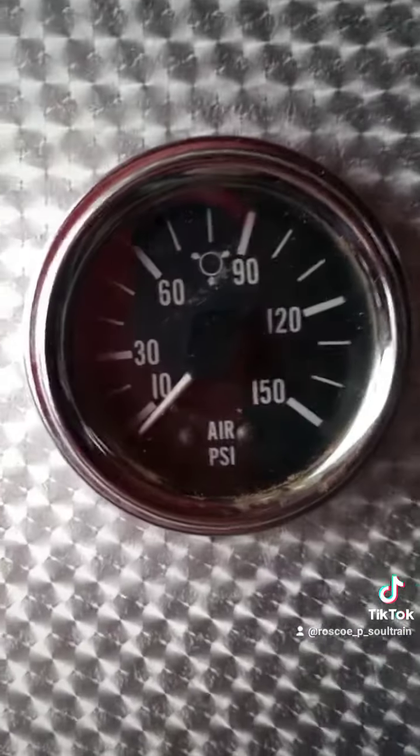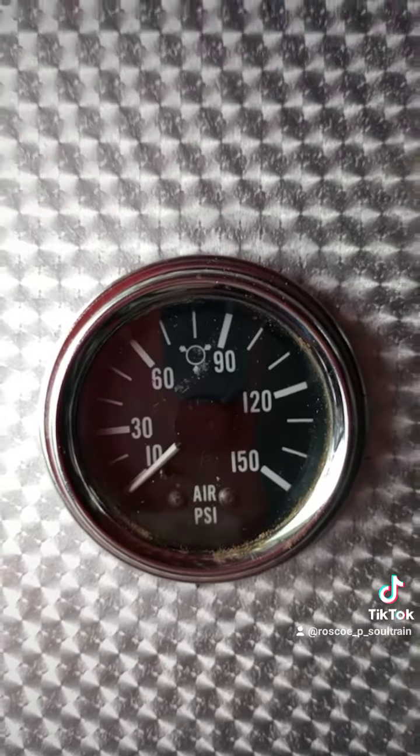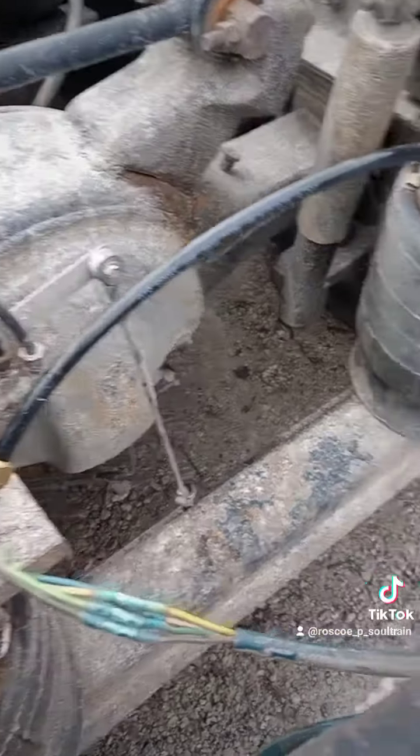Flip it the other way — air starts coming back in, and we go back to ride height. Fancy.